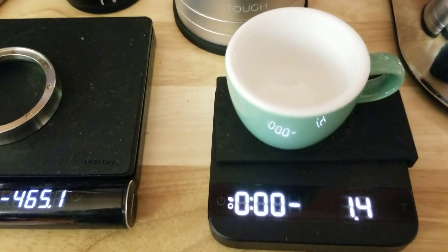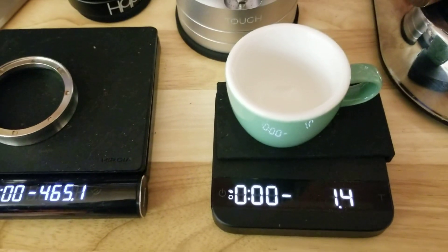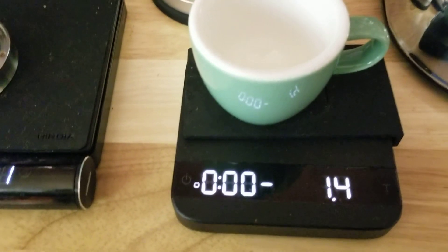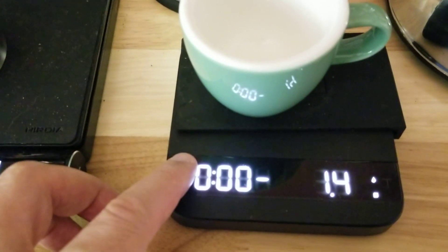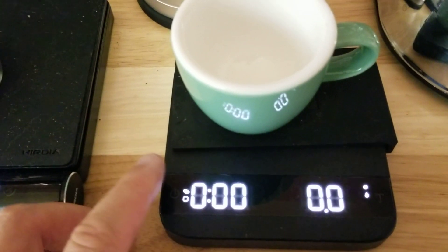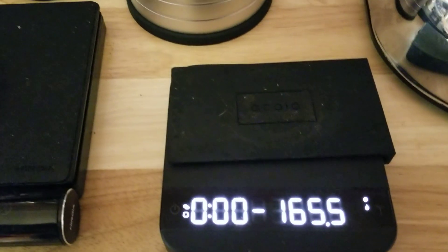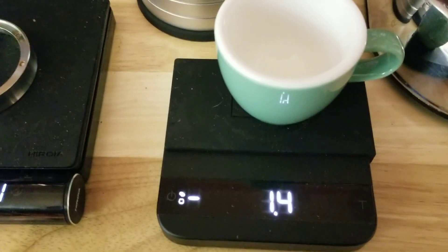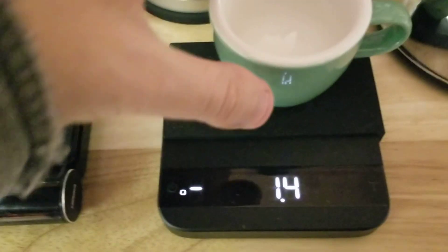There we go. Even with it on less precise mode, actually I think it's got worse — because now that 1.4 is all the way on the other side. The negative is all the way on the other side. They finally moved the negative, but they moved it in the wrong direction.